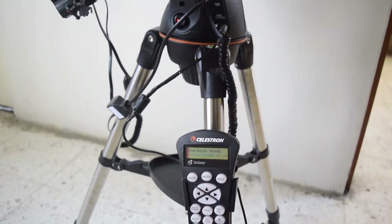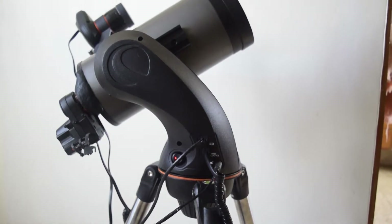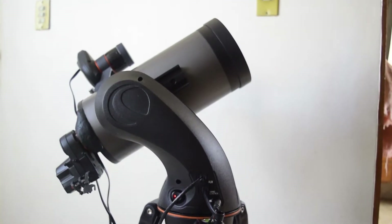Hello guys and welcome to my channel. Today in this video I am going to tell you how to update the firmware on your StarSense hand controller and your StarSense camera.